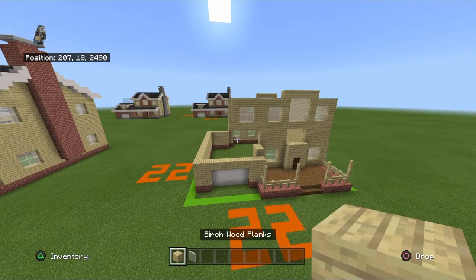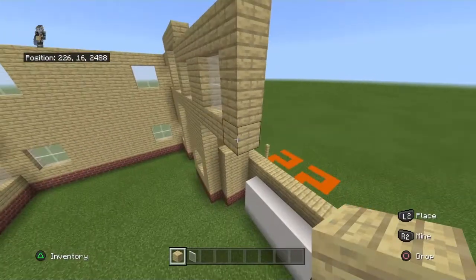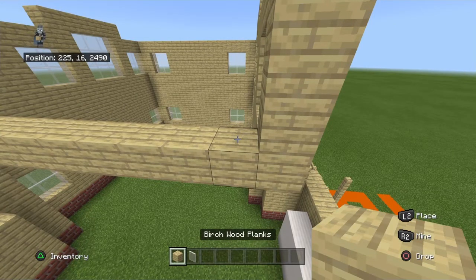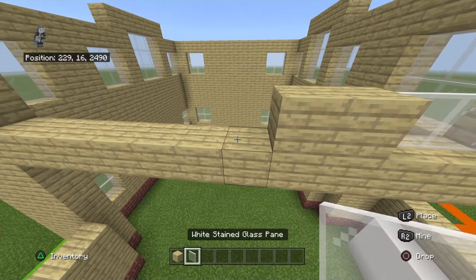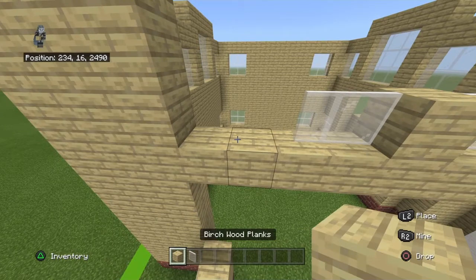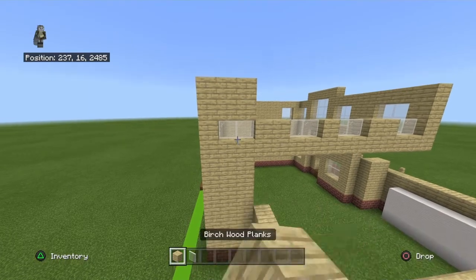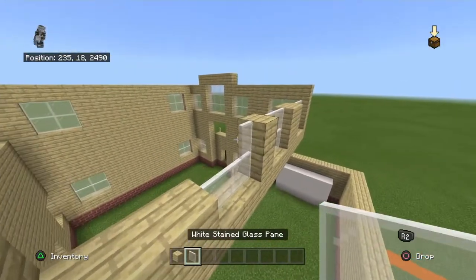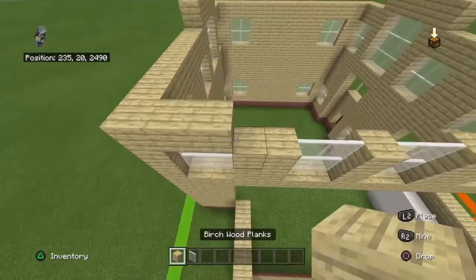Come to the left wall and take this bottom birch plank and connect it back from the front left hand corner. On top of this going front to back, place two white stained glass panes, two birch planks, two white stained glass panes, birch plank, two white stained glass panes, two birch planks, and two white stained glass panes. You will have to break some birch planks for the window. Copy that row one more time.